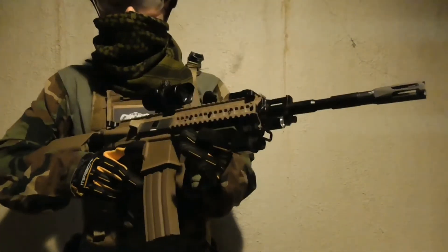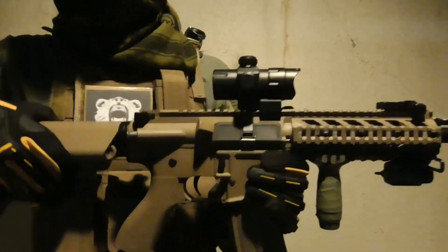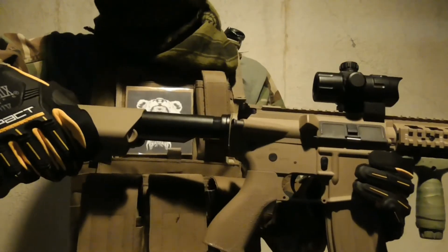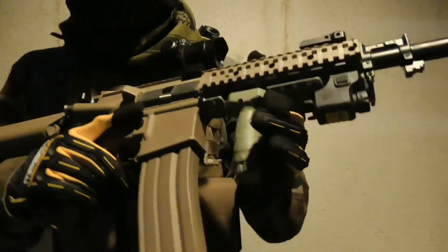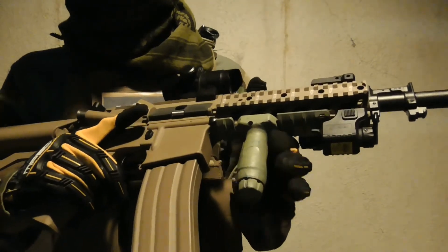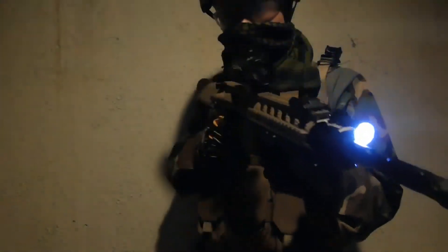My primary is the G&G CM16 Raider AEG in Desert Tan, otherwise known as the M4A1. I haven't had much experience with it on the field, so not all the attachments are guaranteed to stay. I have a stubby foregrip under the rail. In front, I have a Crosman LAM laser, and on the side, I have a tap light.